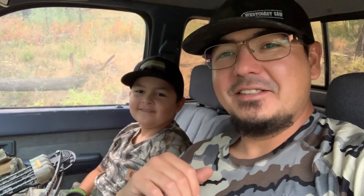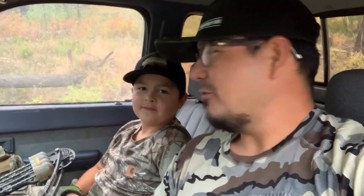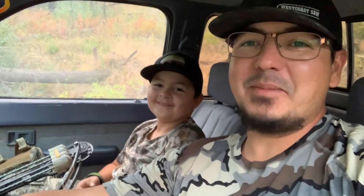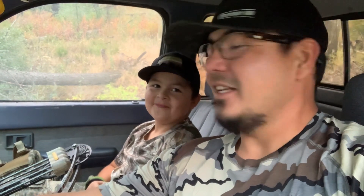He knows who Randy Orton is. We just watched WWE in Spokane Washington last night — that was a blast, even though I'm not really into it. He had a blast, was screaming at the top of his lungs. Thank you folks for watching, we appreciate it. We're gonna go try to find some more grouse and maybe locate some elk for another day.